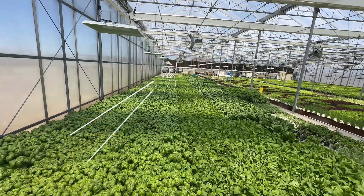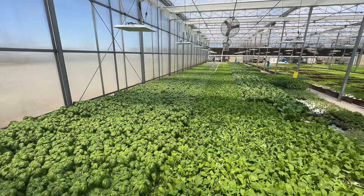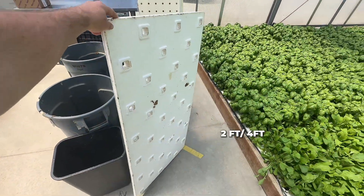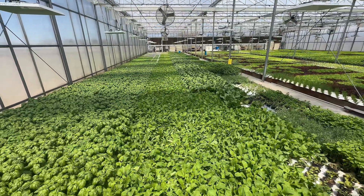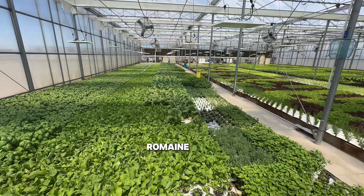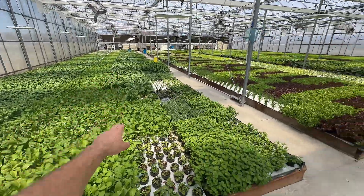We have four rows of 36-hole rafts. The spacing here is about five and five-eighths inches, and these rafts are two foot by four foot. Here we have two rows of arugula — another two rows of 36-hole rafts. And then this row is mainly romaine, which is planted on 18-hole rafts. We'll get into those later, but that is an eight by eight inch spacing on our romaine.